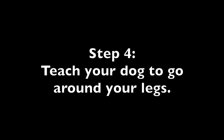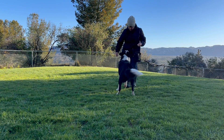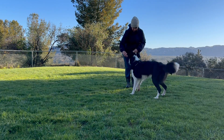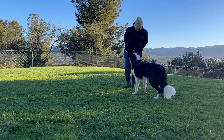Step 4: Teach your dog to go around your legs. Go around! Go around. Go around! Feed. Go around. Good boy!